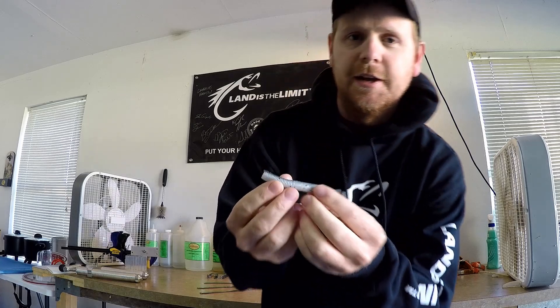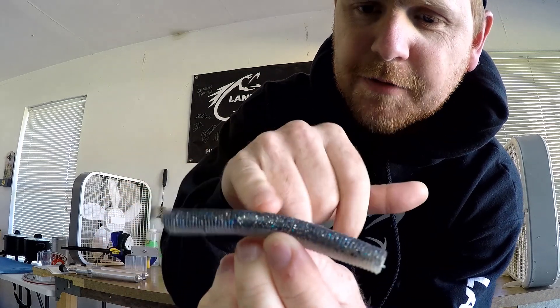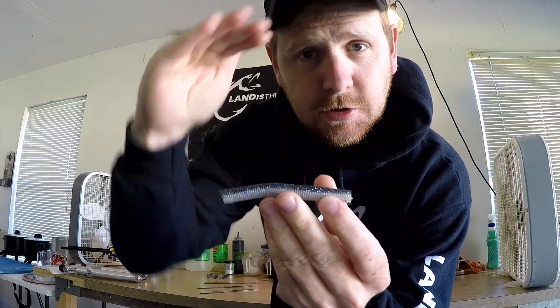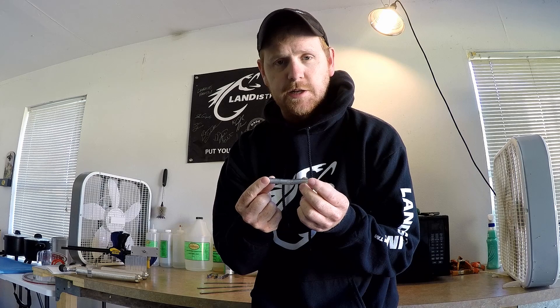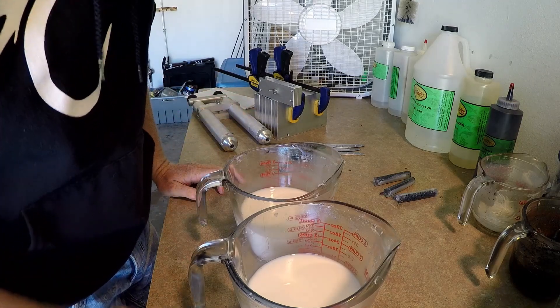I've got to do a color match — it's a striking color called Smoky Shad. You have kind of a charcoal gray with some blue and silver flake, and then a pearl bottom. It's a laminate bait with two colors, and the customer wants it in our Stogie Worm, which is our Cinco worm. So I'm going to be experimenting with this and making a few baits.